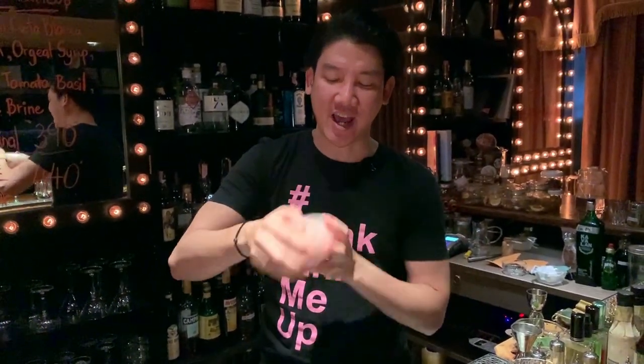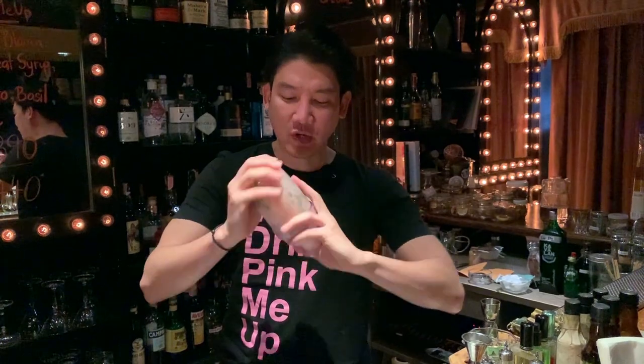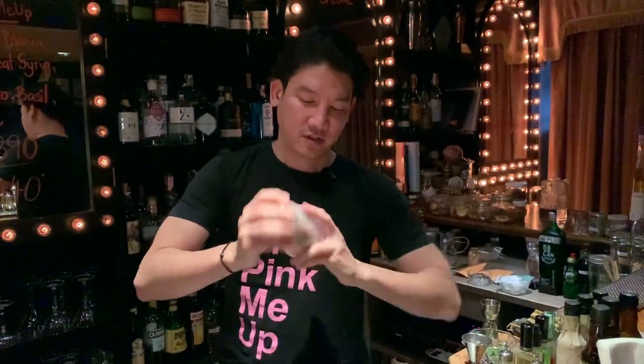You're probably curious why I use a plastic shaker. Actually, there's a reason behind it — it's about dilution. A plastic shaker gives you less dilution compared to stainless, copper, or titanium. And when it gives you less dilution, that means you need to shake it a bit longer to achieve the right temperature you want.